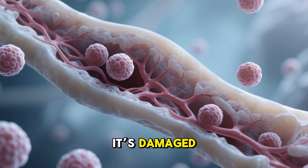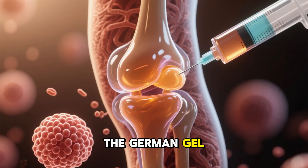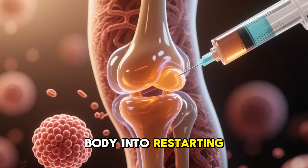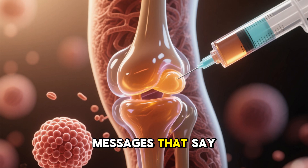That's why when it's damaged, the cells can't get enough nutrients or signals to repair themselves. The German gel essentially tricks the body into restarting this process. The growth factors in the gel send out chemical messages that say, 'build cartilage here.'